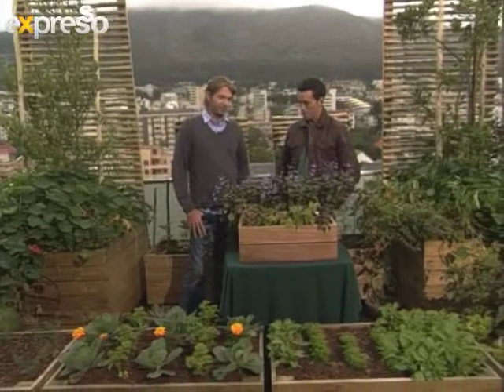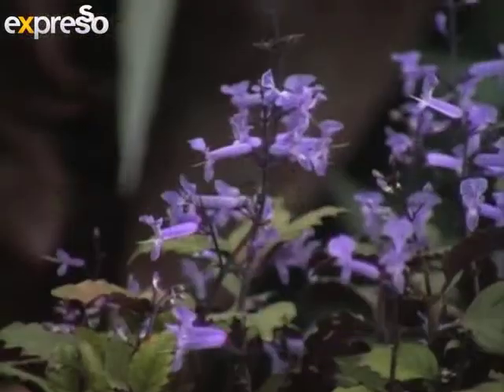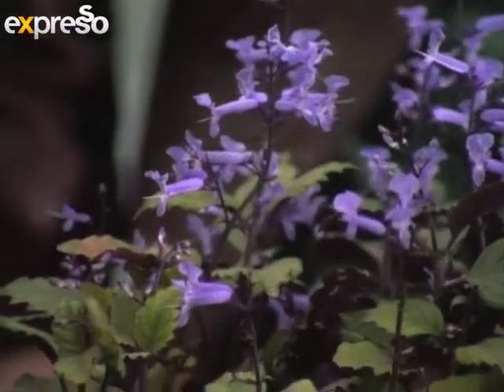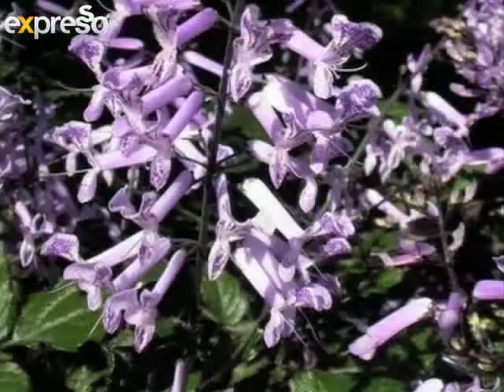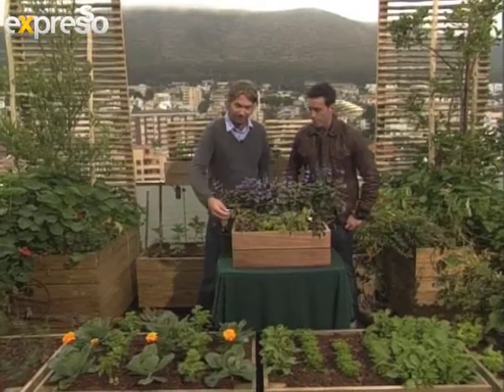Mona Lavender. Plectranthus is a huge range of species. There are 60 different species that you find in South Africa naturally. So you've got a whole range. You've got ground covers like this little guy over here. All of them flowering? All of them flowering, and all of them flowering autumn-winter. So you've got ground covers like Plectranthus verdsalata, Ciliatus.